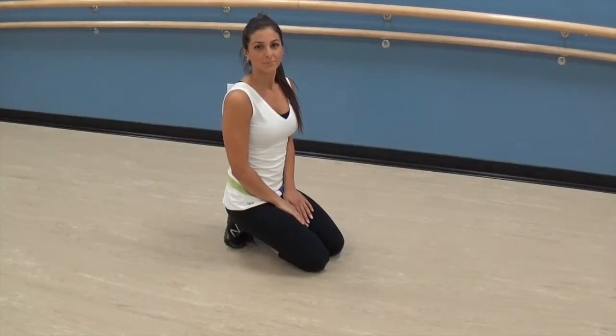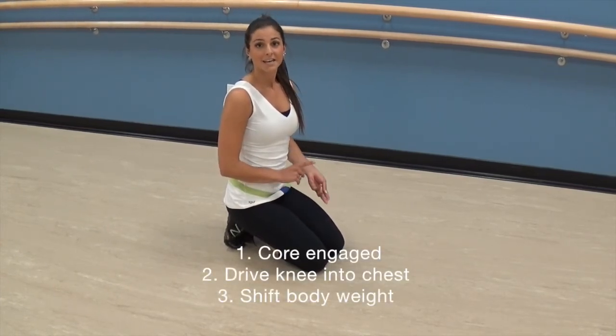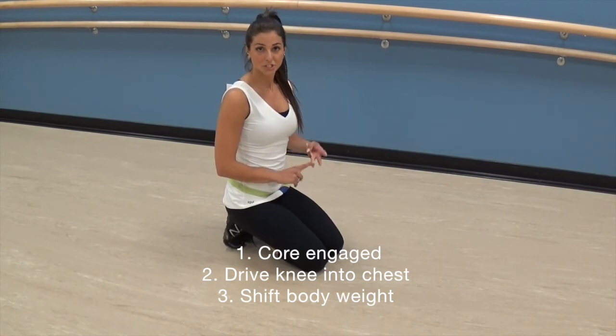As a recap, you want to remember to keep your core engaged. You then want to drive your knee into your chest, and lastly you want to remember to switch your body weight in order to perform the exercise quicker.